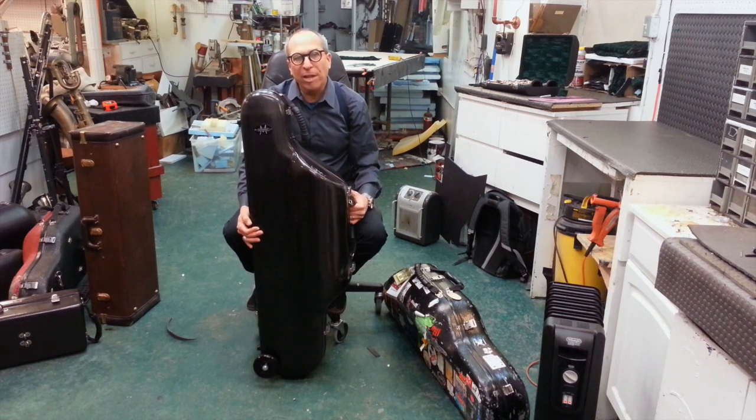I can already tell that this is going to be a game changer on the scene. It's 20% lighter than the standard fiberglass case, and this has the horn in it, and it's already a lot lighter.